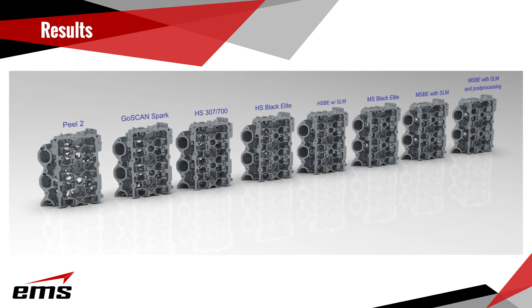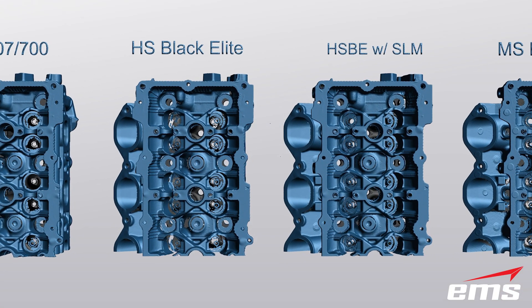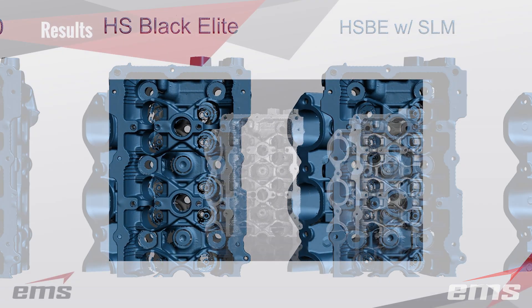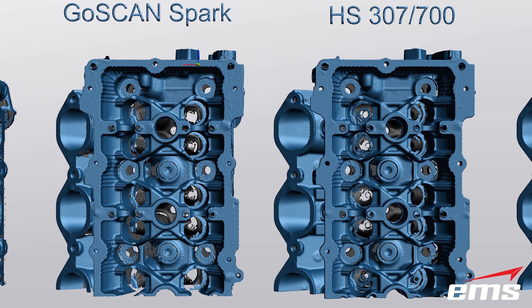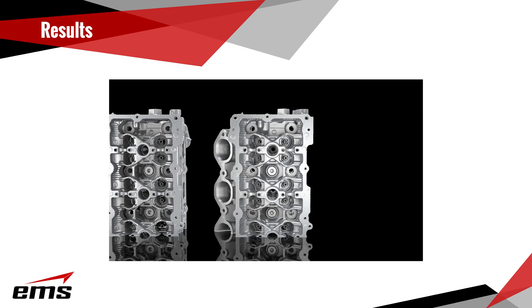In general, the laser-based 3D scanners are able to get more detail and resolution due to their ability to resolve fine detail and are less inhibited by shiny reflective surfaces. Some of the scanners offer what is called Single Line Mode (SLM), which focuses the sensors on one laser line to get more detail in deep holes and narrow passages. The structured light scanners would definitely benefit from surface treatment to pick up more detail, but still not as much as the laser-based scanners. Many times parts can't be dusted, which is why we performed the test this way.